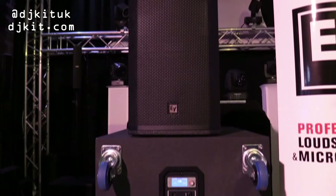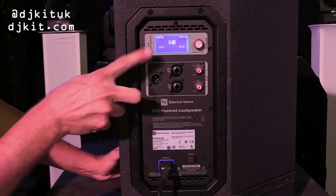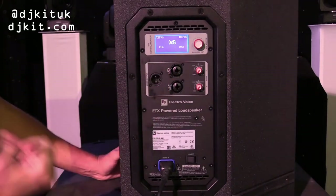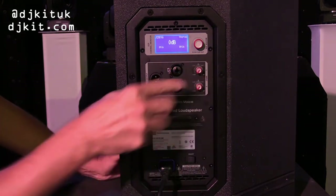We're just having a quick look at the ETX 12P amplifier module. You've got a 2,000-watt amplifier, DSP built-in on board, and two mic XLR and jack combi inputs with independent gain control for each channel.